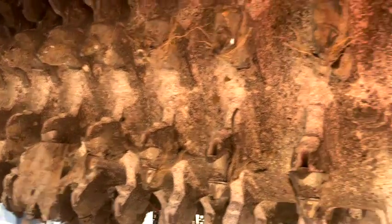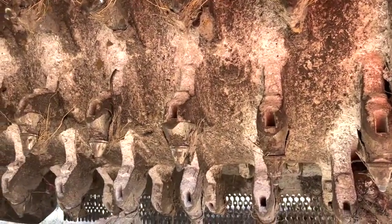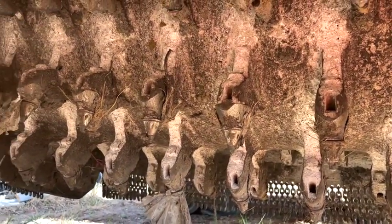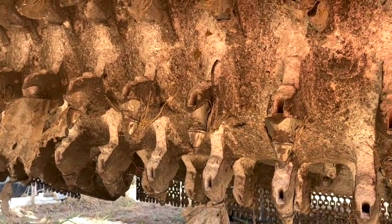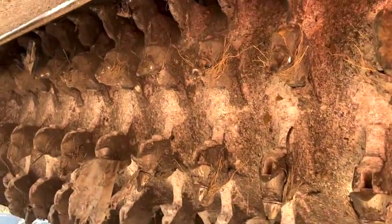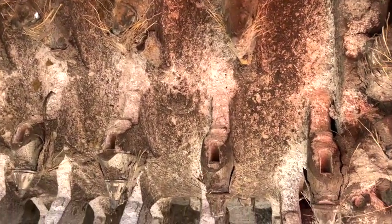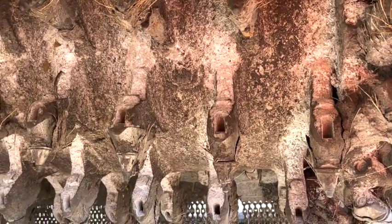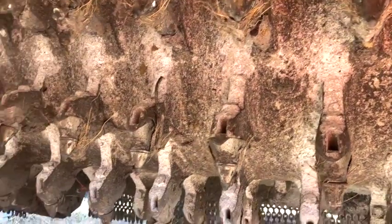Here we are up under it — this is the business end. This thing's going to get turning when it starts mixing. This is a tiller with some horsepower. I don't know the exact horsepower, but I'd say it's probably somewhere around 500 to 600 horsepower. Somebody may correct me on that. That would till your garden up pretty quick.